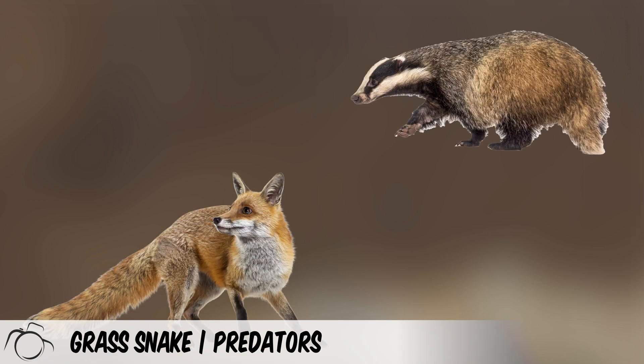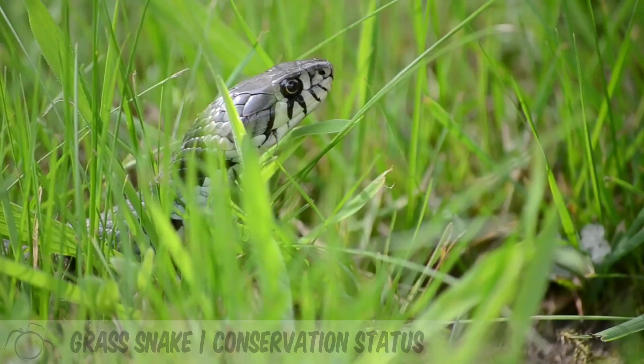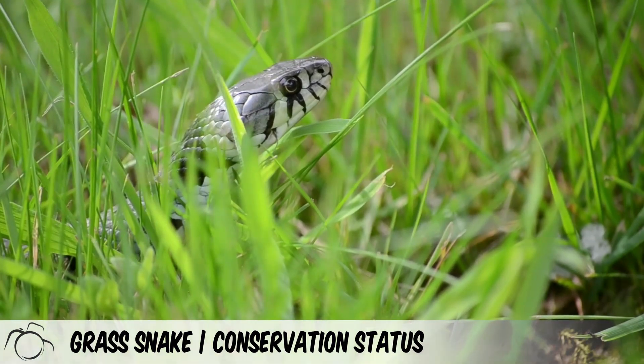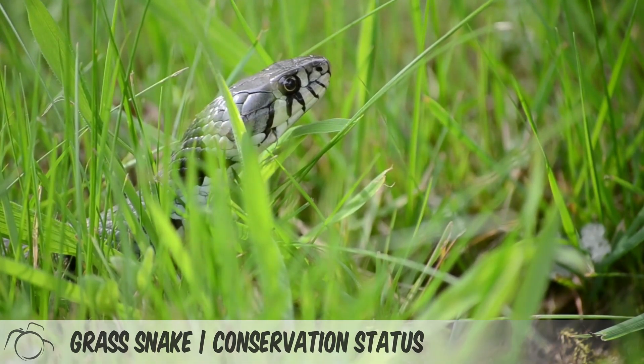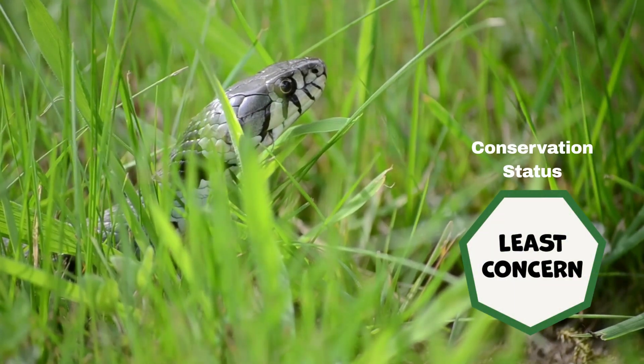Grass snakes have numerous predators including badgers, foxes, hedgehogs, pine marten, crows and owls. The grass snake is protected under the Wildlife and Countryside Act 1981, and is registered as least concern by the IUCN.